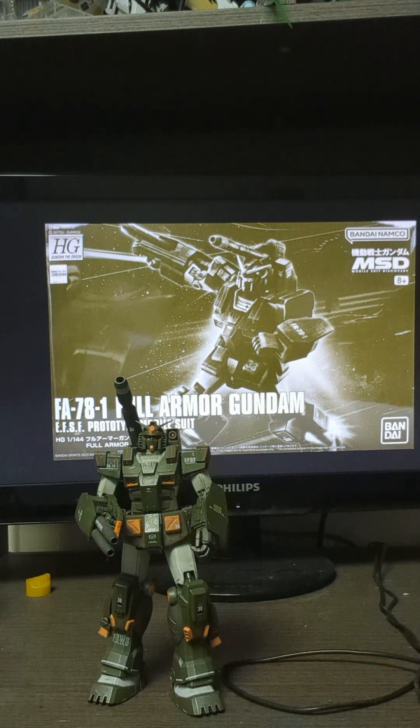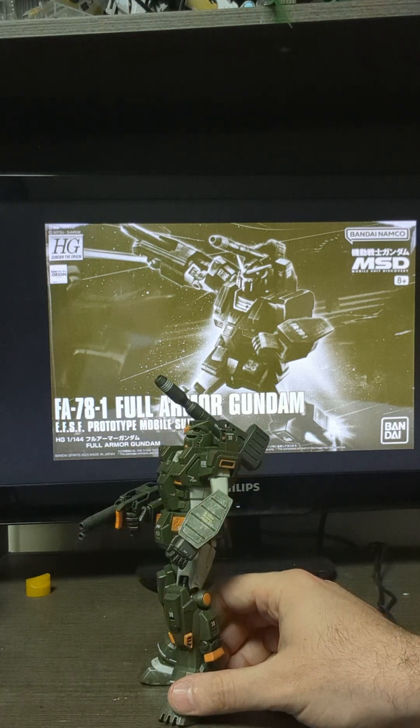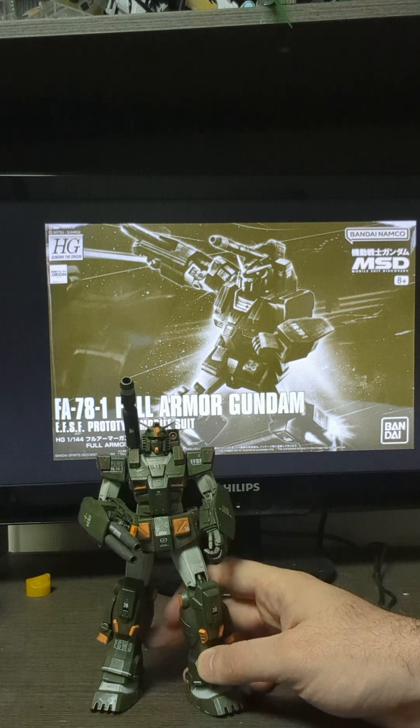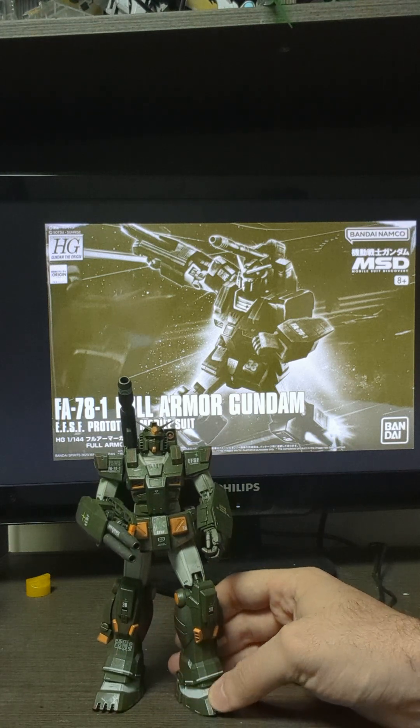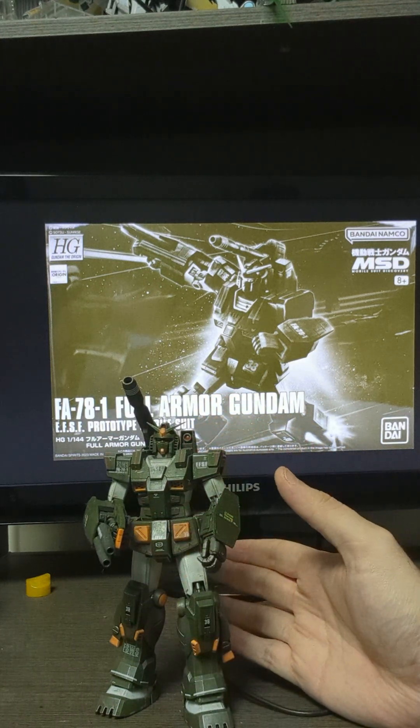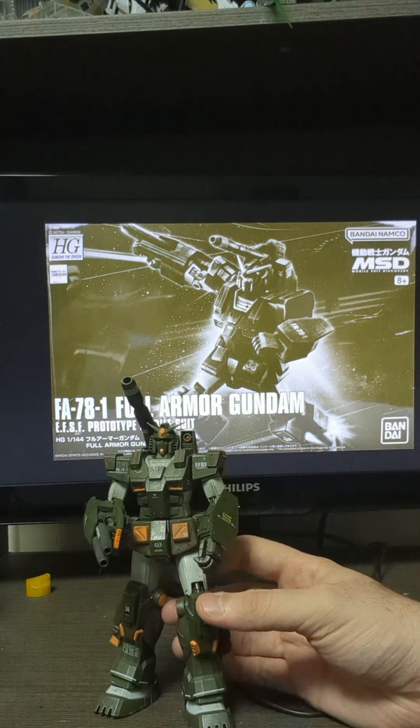I missed him so much that I got another one. I built him up with a different shield, different decal on the shield, different weathering, and he sits proudly beneath my TV. This is actually my favourite design of the RX-78 series — I think this guy is the coolest.